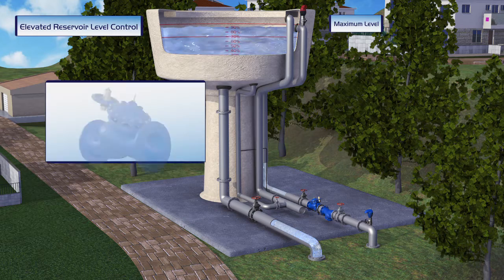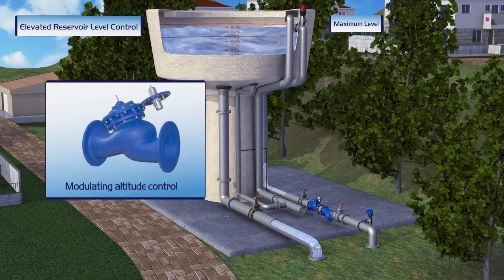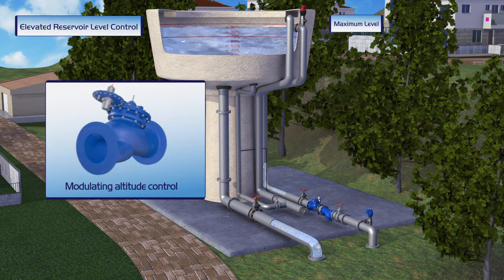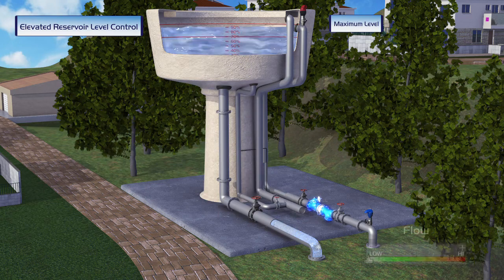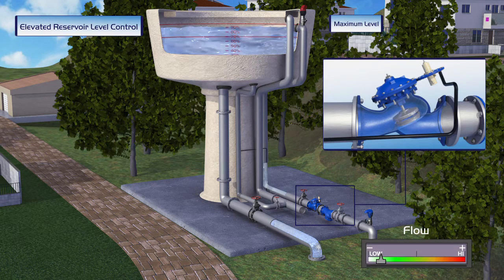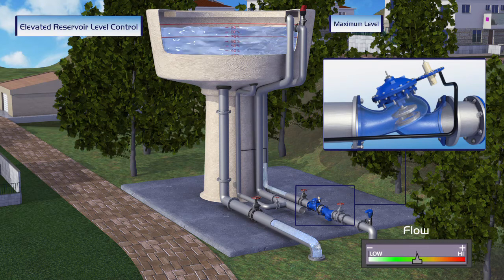A second option is the Bermad Modulating Altitude Control Valve. This valve is equipped with a highly sensitive two-way altitude pilot that maintains a preset reservoir level when a constant reservoir level is required. When water is supplied to consumers and the reservoir level starts to drop, the valve immediately opens and the reservoir is refilled. The valve opening percentage depends on water consumption level — during high demand the valve opens more, and during low demand it closes relatively to real-time consumption levels.